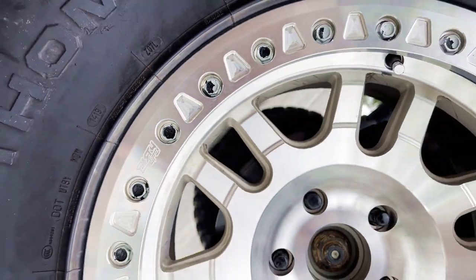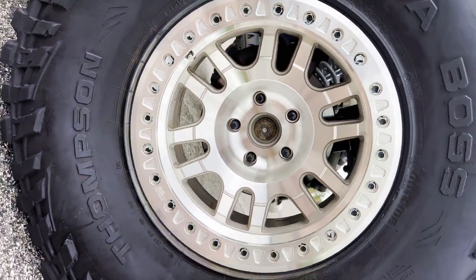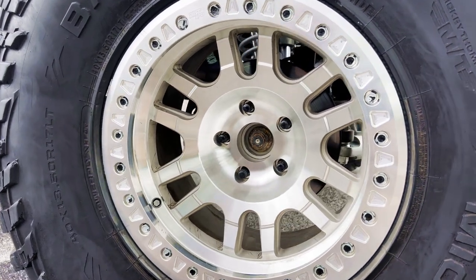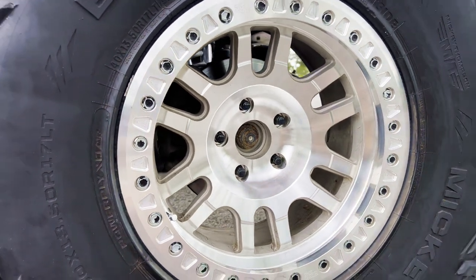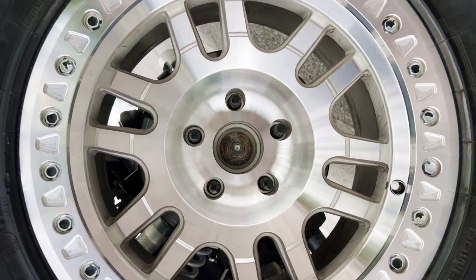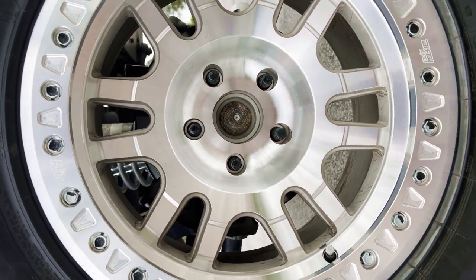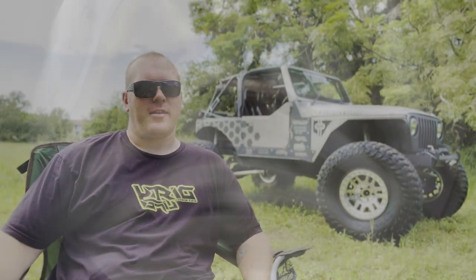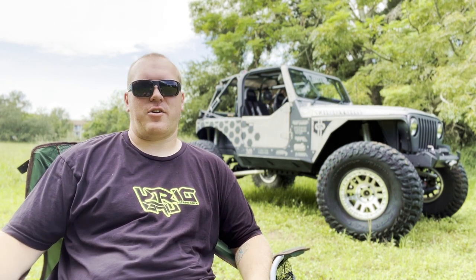I've got those wrapped on some Dirty Life Race Spec Locks — they are the brand new Canyons, pretty new to the market. Mine are all machined aluminum. I came close to painting them with Steward, but once I got them in, the machined aluminum look just looks sharp. The raw unfinished aluminum on the Jeep just stands out and gives it a pop. They hold up really well — they've taken some good abuse and I've gotten no complaints with them.